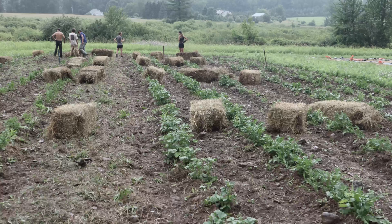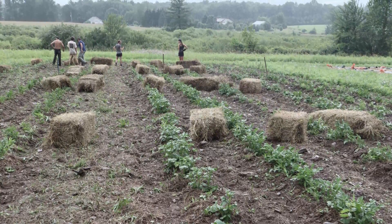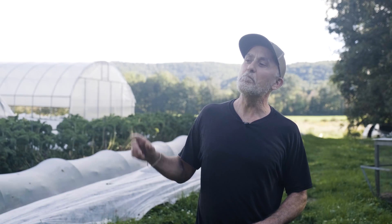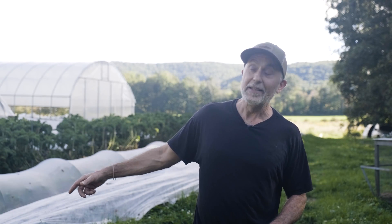The tarp treatments were furrowed in the beginning of May and sat with the tarp over them for the whole month of May. Memorial Day weekend we took the tarp off, put the potatoes in, and at the same time mowed down the non-tarped bed, furrowed it, and planted that — so all of them were planted the same day.